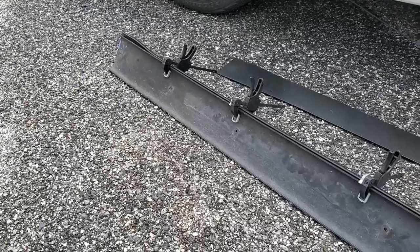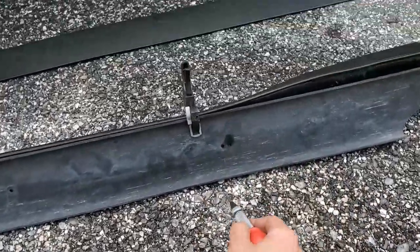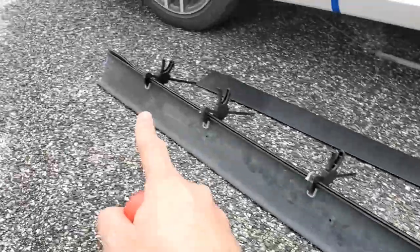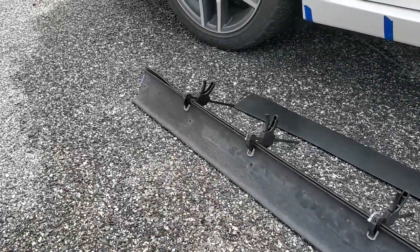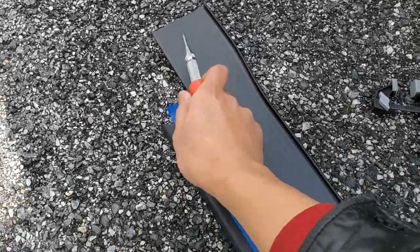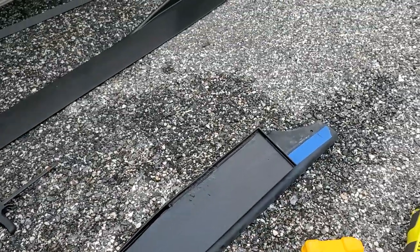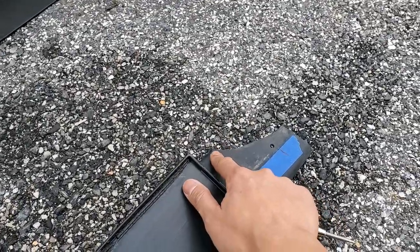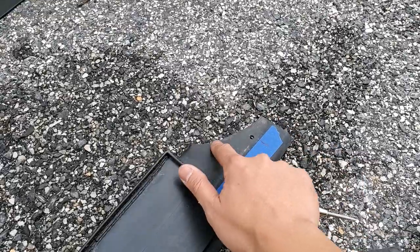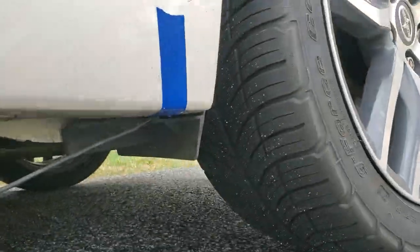I've got the old and new skirt extensions clamped together, and I'm going to use my center punch instead of the sharpie to mark where all the holes are going to be. I'm going to hold off on this one and this one here until I've test fitted it to see if I actually need them. My spring-loaded center punch did a great job of marking where all the holes have to be drilled out, so I'm going to drill them out and then do a test fit. I'm also going to have to cut out a section like I did on the old one because there's a piece of plastic trim that's going to get in the way.